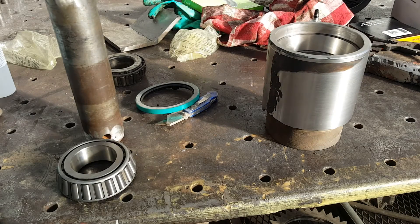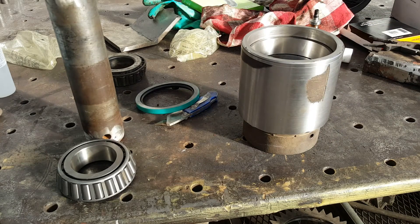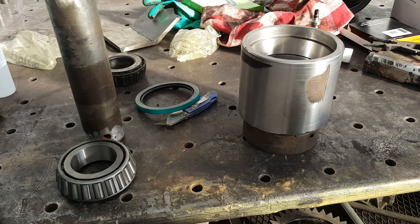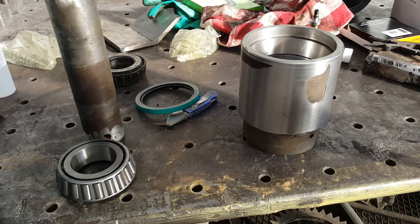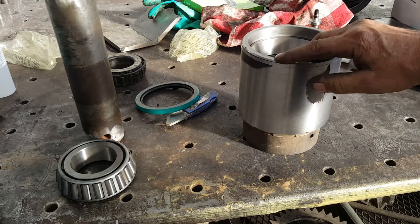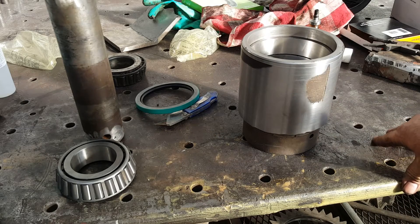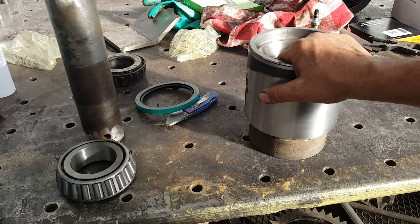I was going to bring you up closer to center, but I hate cutting these interrupted cuts like that. I ended up chipping the carbide inserts twice, and when I went to try to face this off it tried to pull the piece off the chuck. I stopped twice to indicate it and keep it straight.